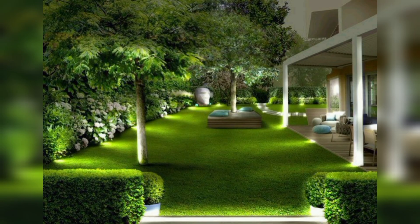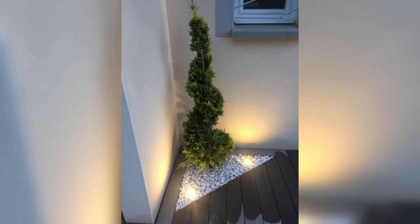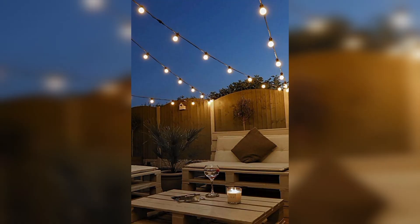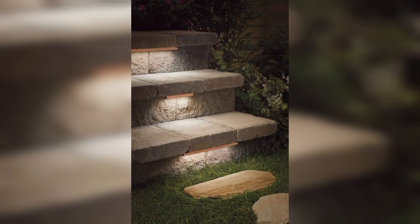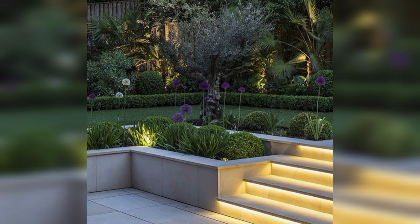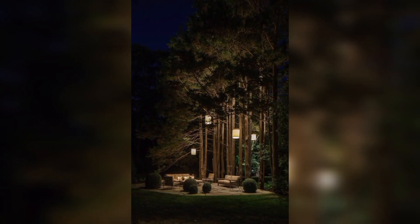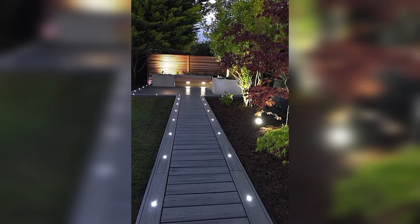Shadow garden and wall grazing: for gardens with textured walls or unique structural elements, use wall grazing lights that highlight surfaces and textures, creating dramatic shadow effects and depth.